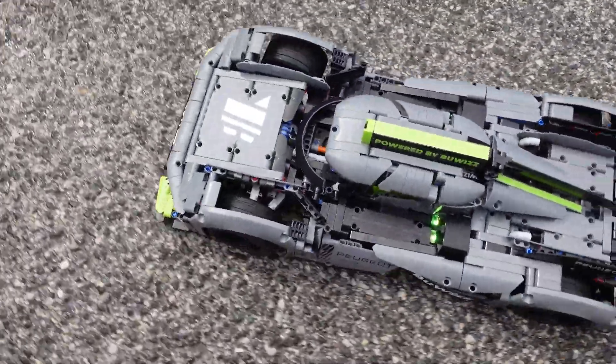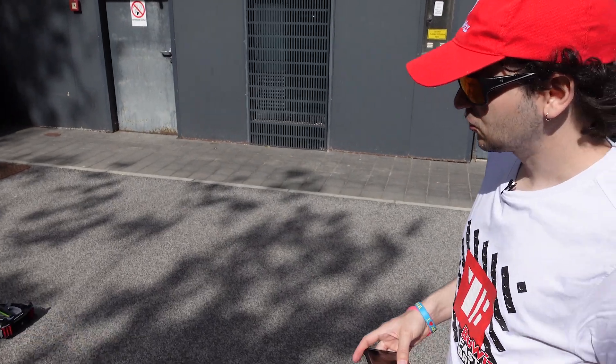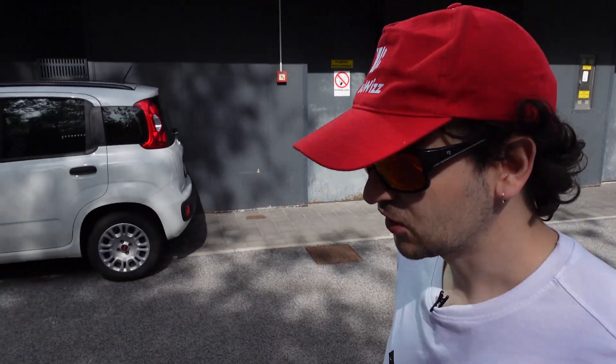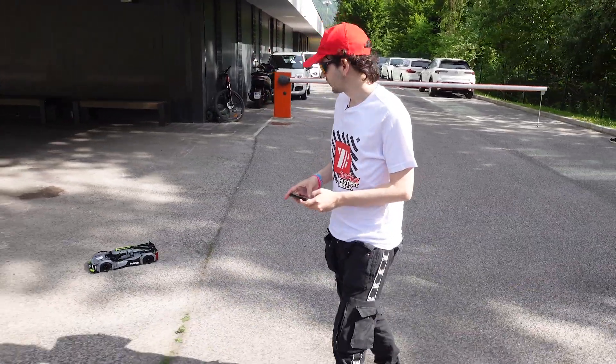This modification uses six Buwizz motors for driving and three Buwizz 3.0 controllers for powering those six motors. I managed to cram two drive motors for the front wheels, each driving each wheel, and four in the back — a total of six motors, which is a very high number given the size of the model.